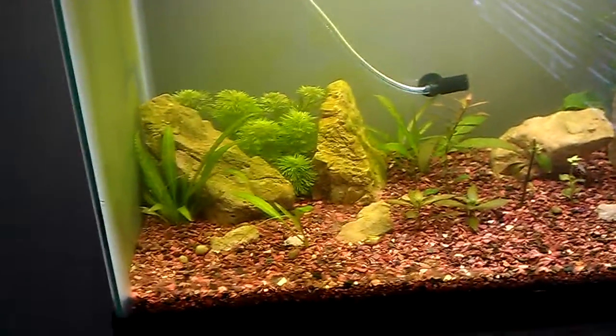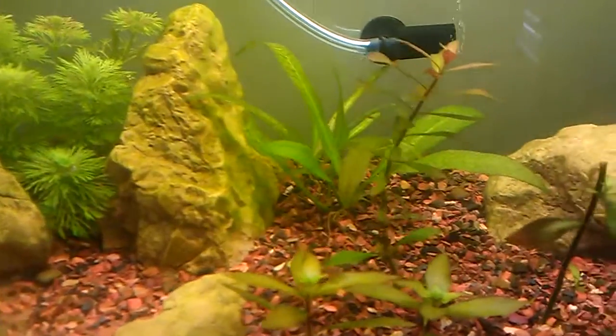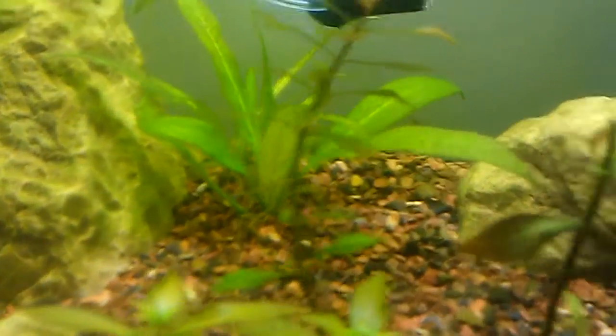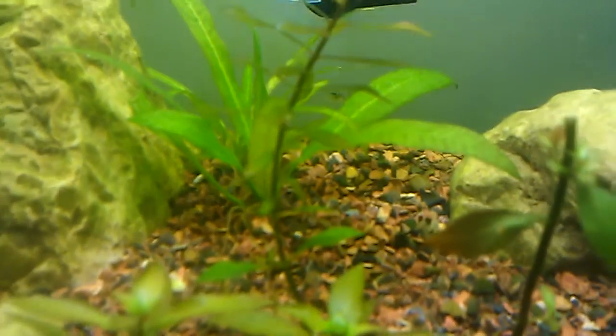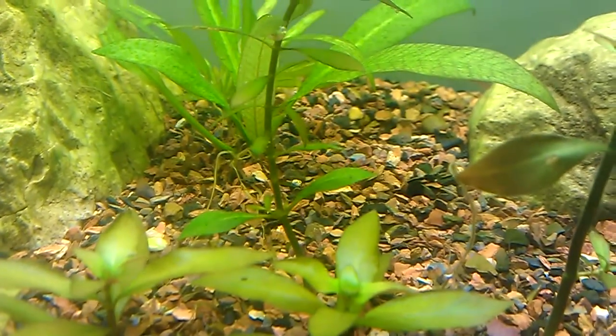Hey guys, this is FishNakeEye67 and this is the second video today. I just wanted to show you — it's only been about an hour since I added the CO2 and the plants are pearling.